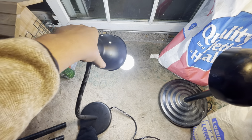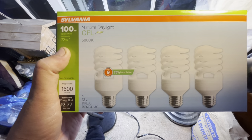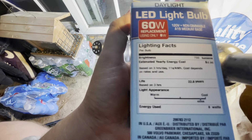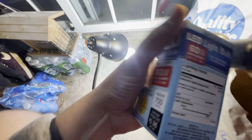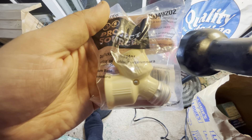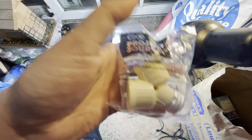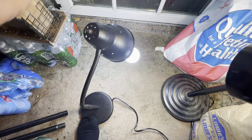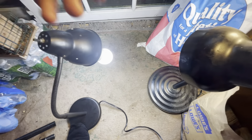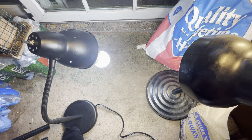To recap: grab a bulb in 5000K and one in 2700K. If you want, you can throw in a couple LEDs at 6500K just to make the spectrum a little bit broader — but you don't have to. Get these dual socket adapters; you can probably see the part numbers here. You can get them at Walmart, Lowe's, Home Depot, Ace — about five bucks. Then all you need is your soil and a place to grow and you're good to go. Keep your CFLs about four to six inches away from your plants, and good luck.